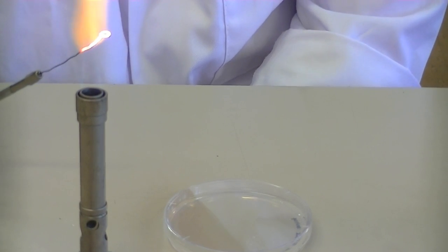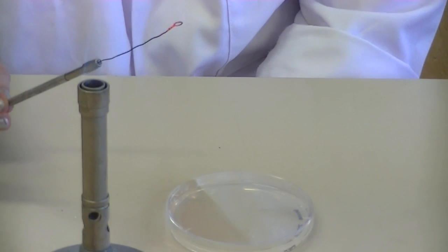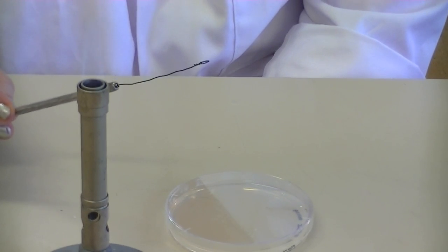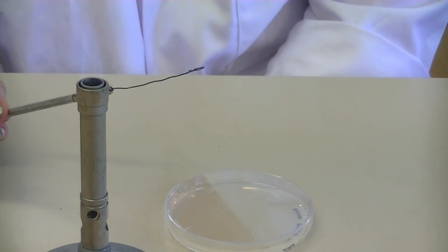Once you've transferred it, you need to flame your loop again to ensure that any excess bacteria is removed. Remember, the purpose of the streak plate technique is to dilute the cells, so we're removing any of the cells that might have been on our loop.